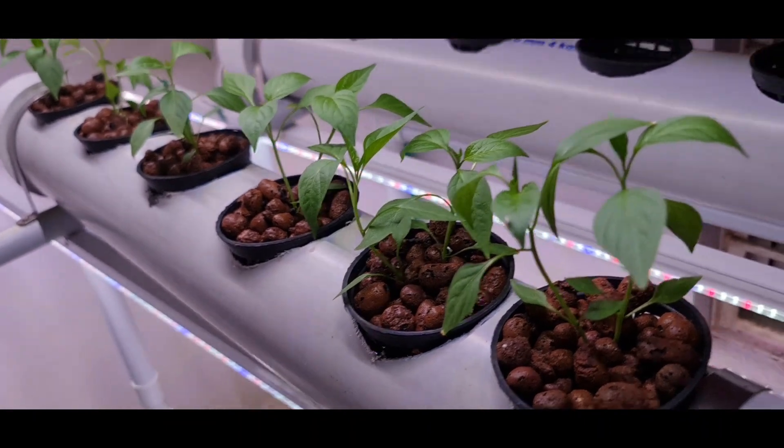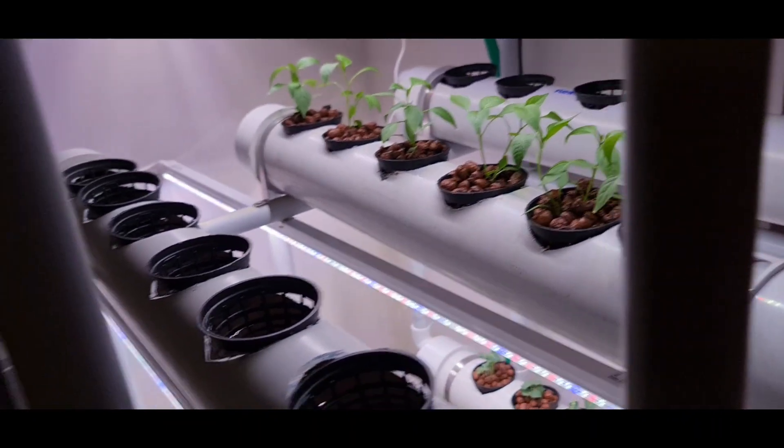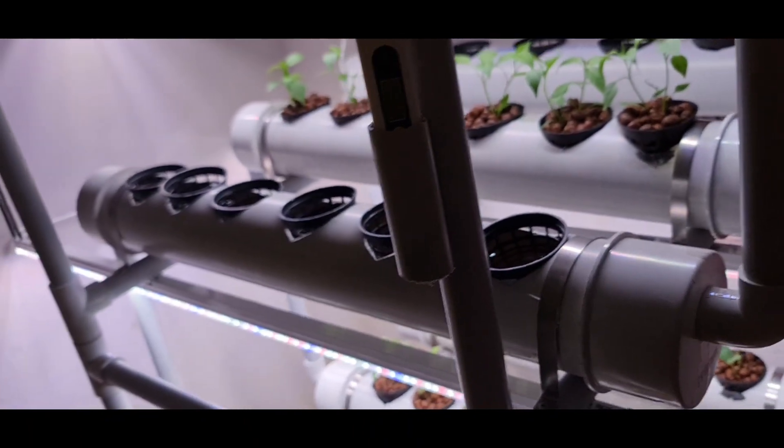The leaves will grow instead, so the plants grow bigger and faster using this system. This is basically scientific farming.